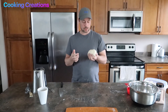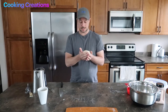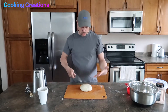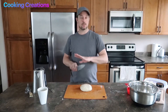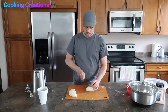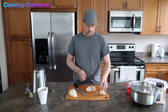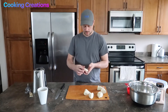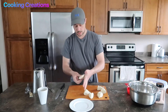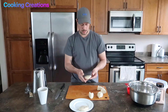Now that our dough is kneaded into a really nice soft and pliable texture, our next step is to cut these into smaller pieces, get them covered, and put them in the fridge to allow the butter to tighten up. You can cut these into as many or as few pieces as you want — if you want one giant tortilla, leave it as one; if you want four, six, or eight, it all depends on how big a tortilla you want. I'm going to cut ours into six pieces. We're just going to press these into a little disc shape to make it a little easier when we start rolling out.